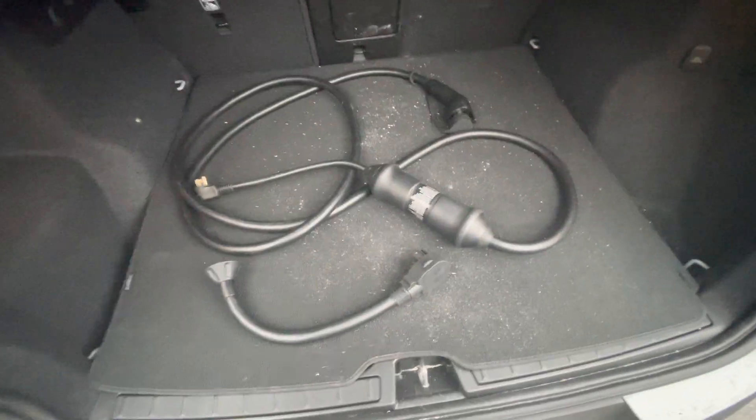Hey guys, Cody here. So I wanted to make a quick video. Your car comes with actually two charging variants.